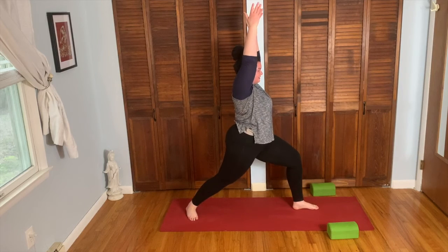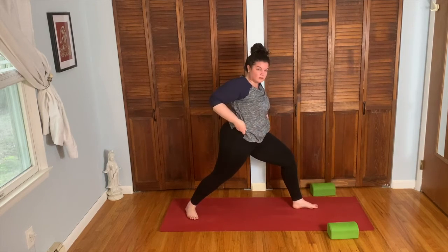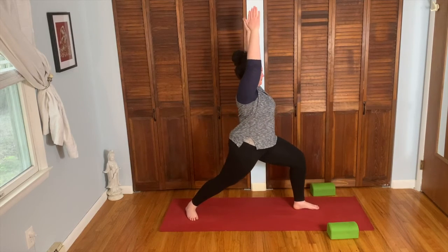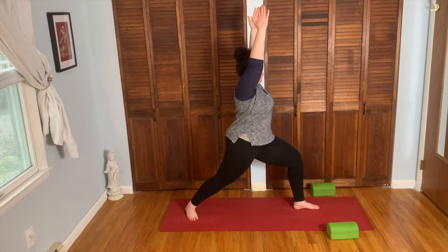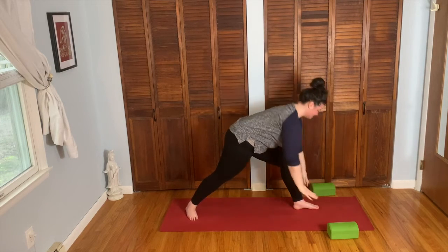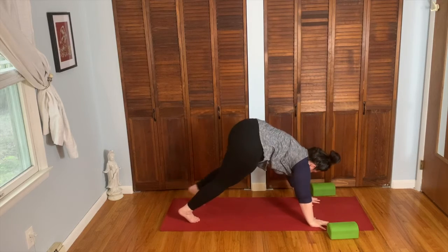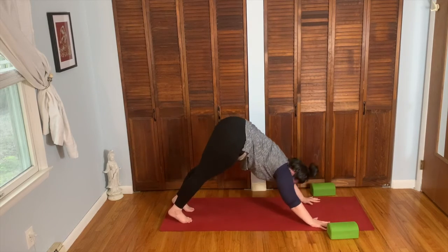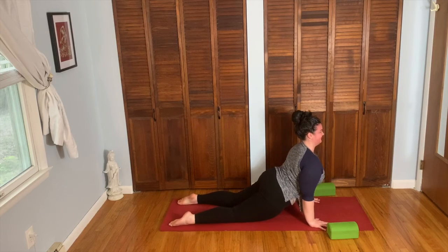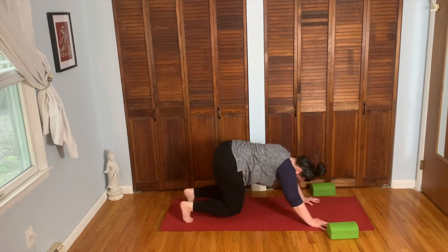Big bend in the front knee. Hips facing the top right corner. Chest rotates forward. Arms up. Press your feet apart. Take your inhale here. Exhale, hands to the floor. Rotate to the ball of the back foot. Left foot back for down dog. Inhale, plank. Exhale, chaturanga. Inhale, cobra. Exhale, down dog.